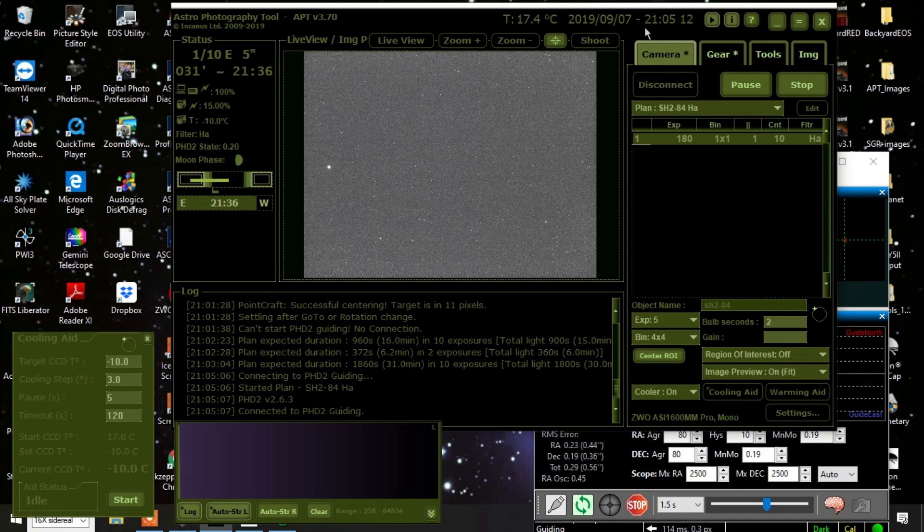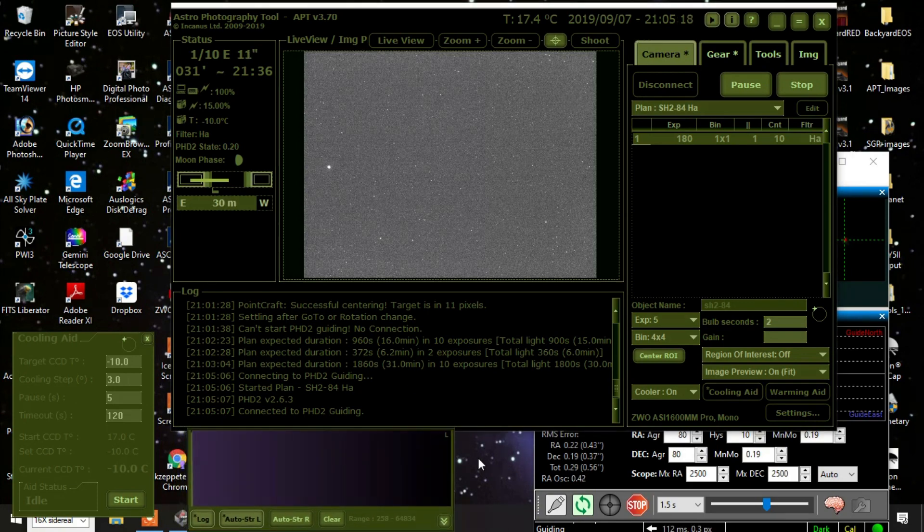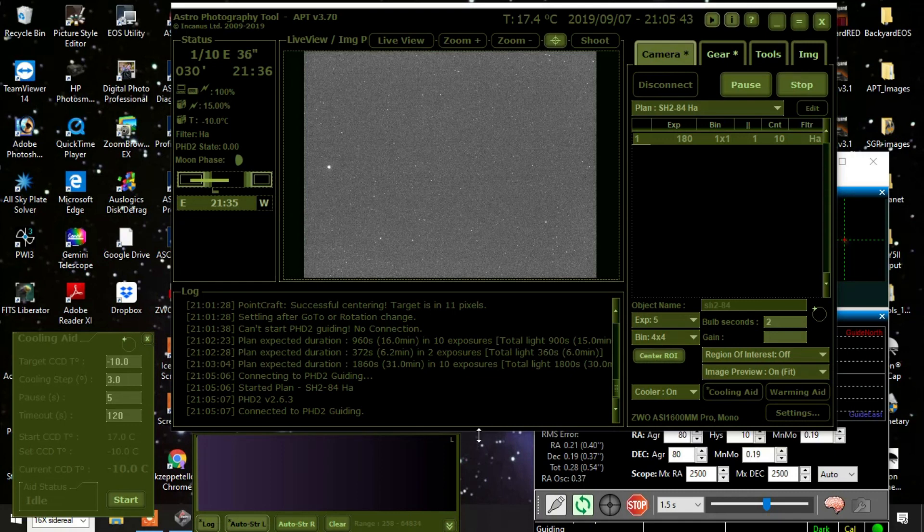Another thing I'm doing differently — I've been using the automatic focus feature and it has been working. I experimented with this last month and stated in a previous video that I liked using the Bahtinov mask better, but I'm actually growing to like this automatic focus feature in the astrophotography tool. I might make a video on how to do it, though I'm still learning it myself. The focusing has been really good.